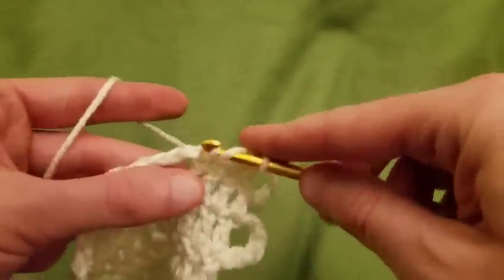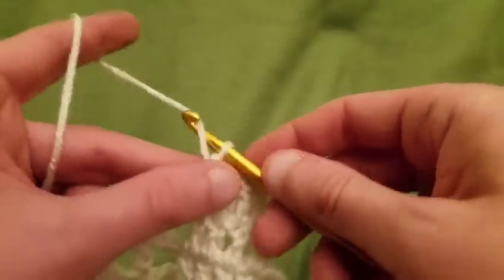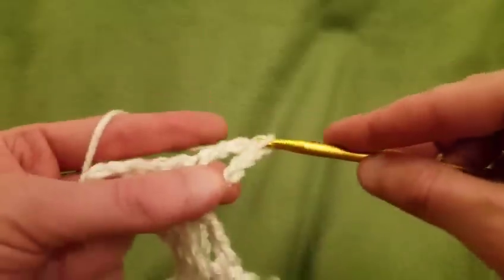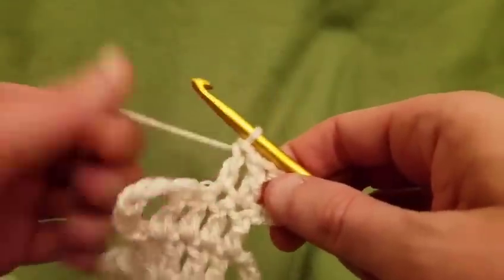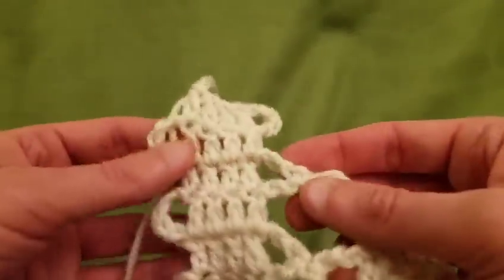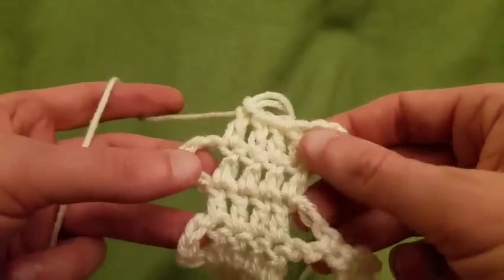We've got one fresh arch right there. Turn the work and then four more doubles. Right now we have our two free arches. I'm going to keep crocheting until I have a total of six available arches.